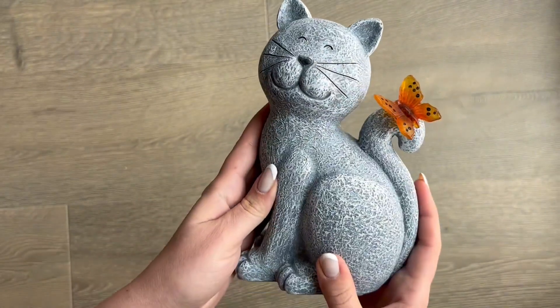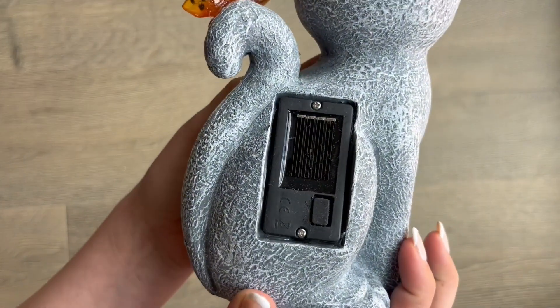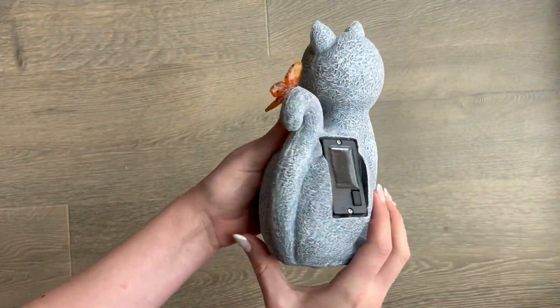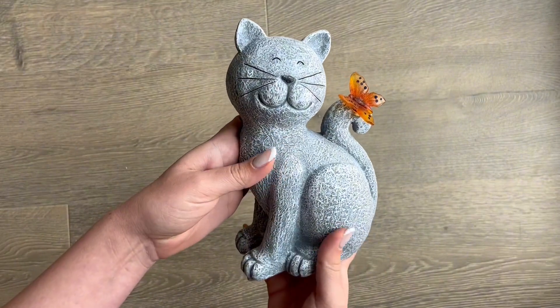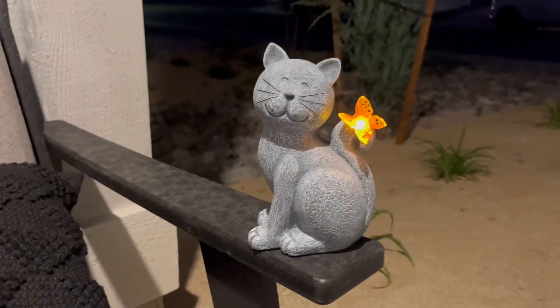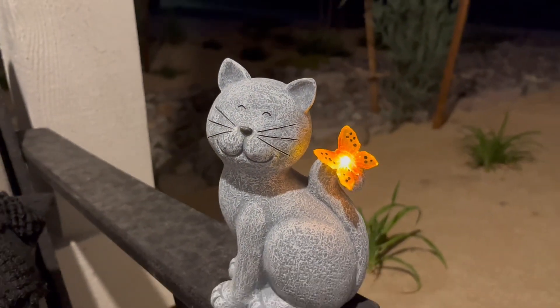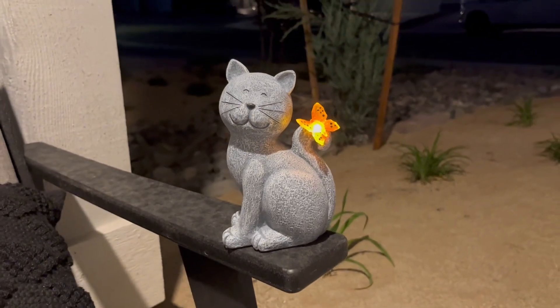This charges super fast and lasts a really long time considering the charge time. The on and off switch is on the back and you will need to turn this on upon opening and using for the first time. This would serve as a great gift. I personally decided to use this on my patio. I love that the butterfly is the little light and overall, I'd highly recommend this to others.